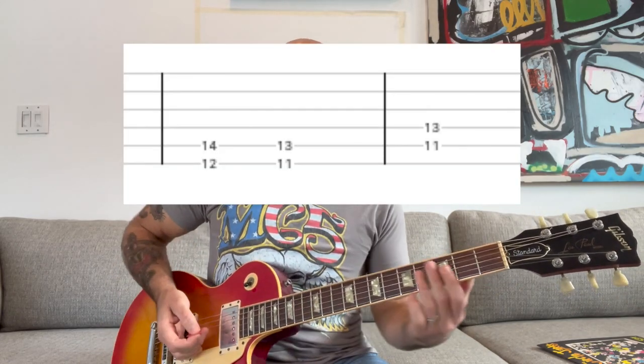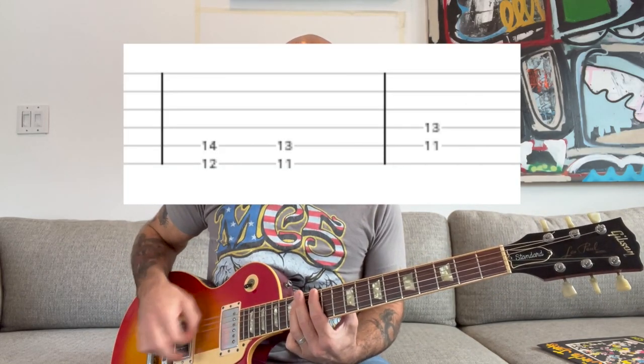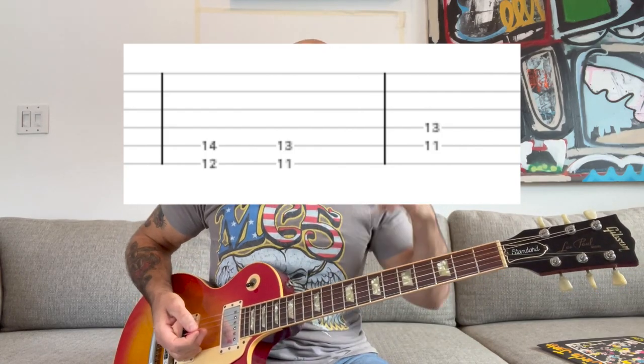The whole song, rhythm-wise, is pretty straightforward. It's a punk song with just power chords. You're going to play an E power chord up here — it's a two-note power chord. You're going to use alternate picking because it's kind of fast.